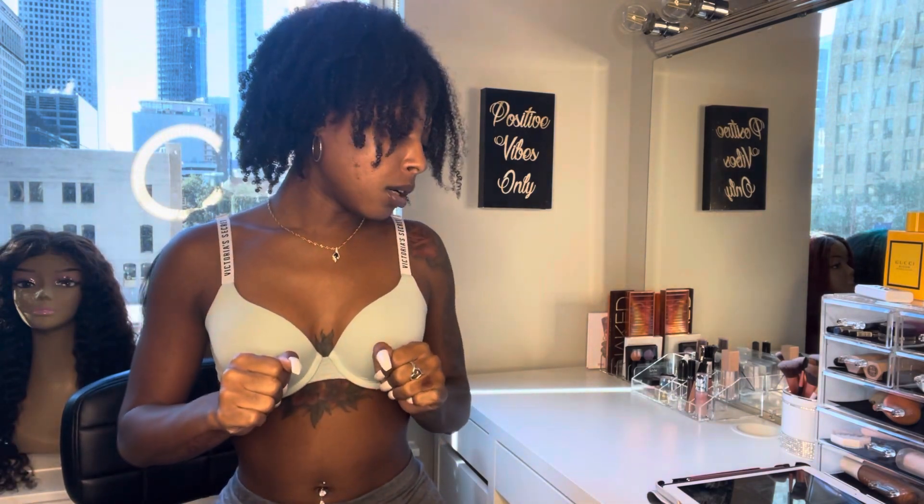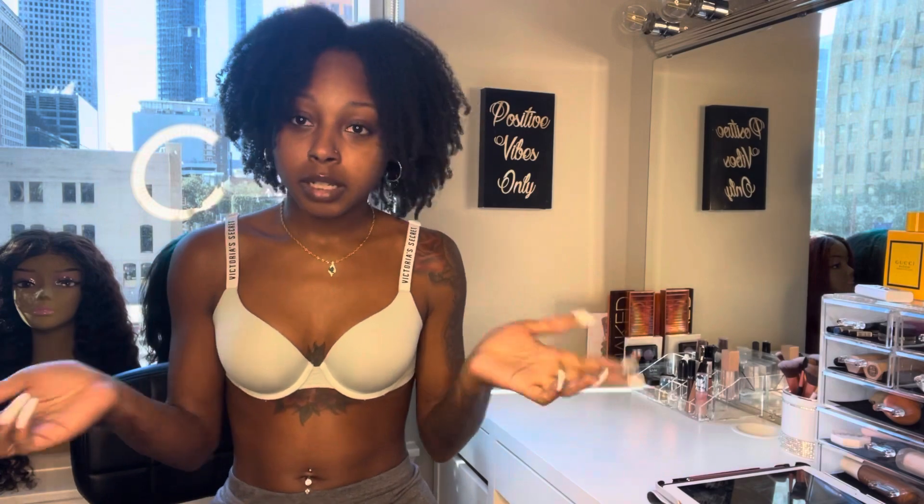I'm just going to show you what they look like, and there are pictures of them on my website already, but just so you can see in person - basically through the camera, you know.